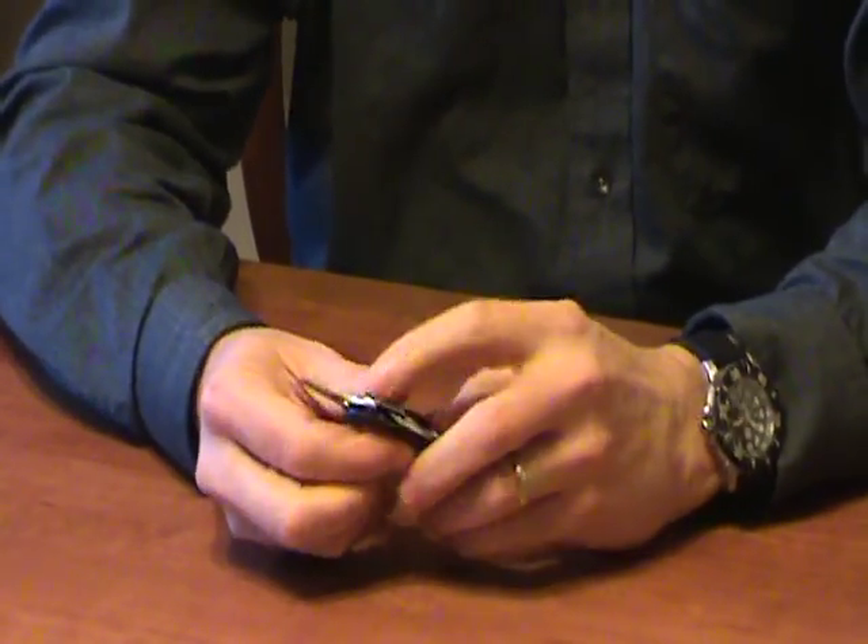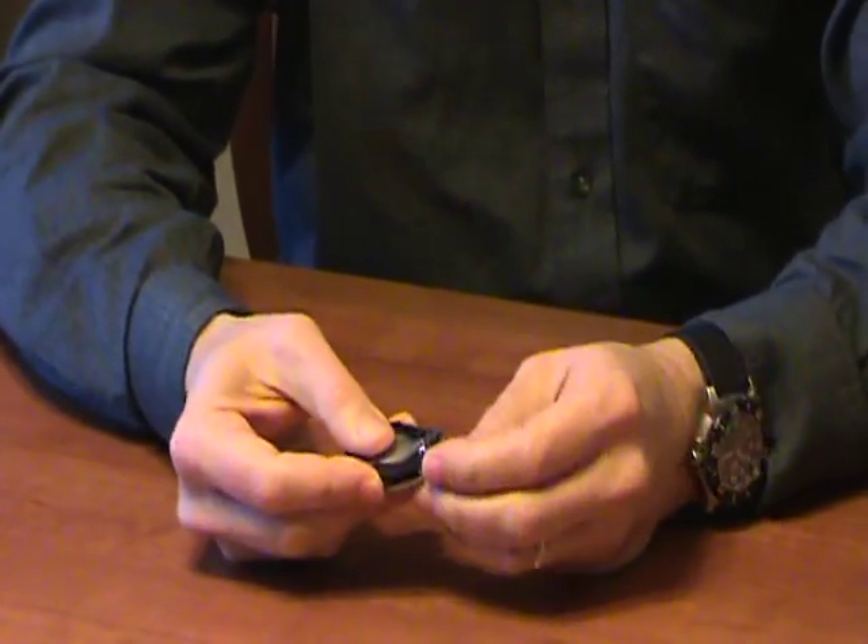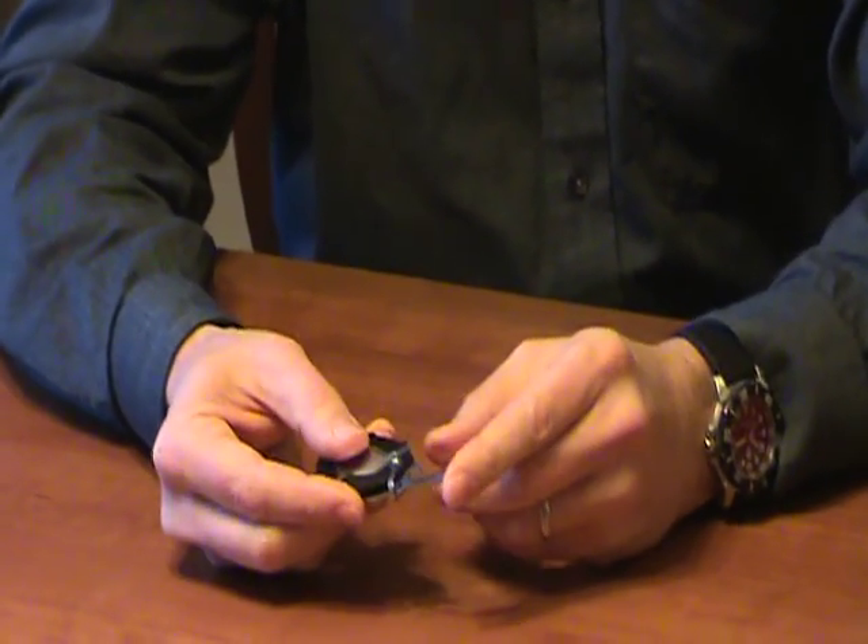The golf tool has a locking divot tool. It's an easy one-hand open. On the other side is a bottle opener and a flat blade screwdriver.